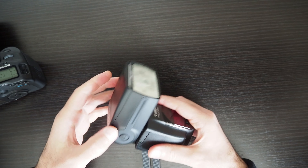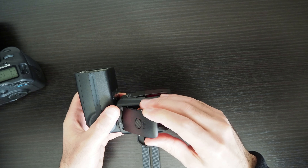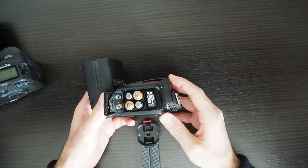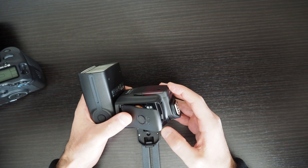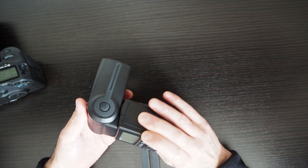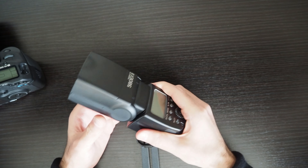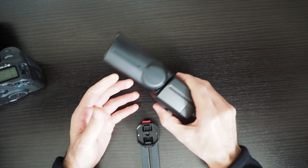Let me switch the flash off. That's the battery compartment — you get four AA batteries. Let me know if you want me to create a separate video about this flash because there are a lot of features you can do with an external flash that can be covered separately.